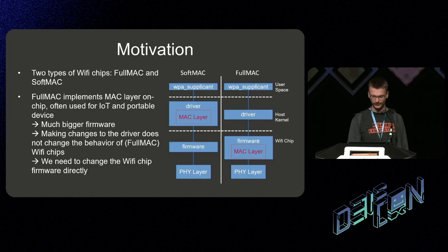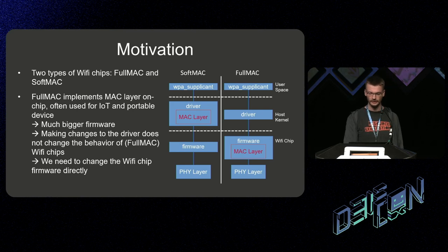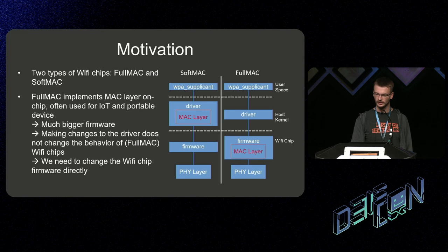In general there are two kinds of Wi-Fi chips: full MAC and soft MAC chips. We will look at full MAC chips in this talk. The biggest difference is that full MAC chips run the MAC layer inside the firmware, so if you want to change something in the MAC layer you have to change the firmware directly — it's not possible to do these changes on the driver itself.